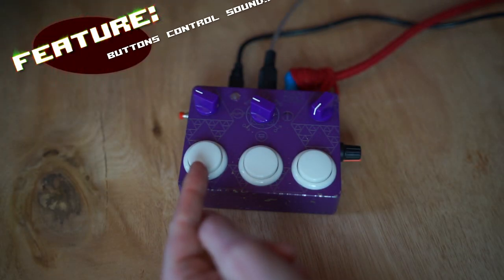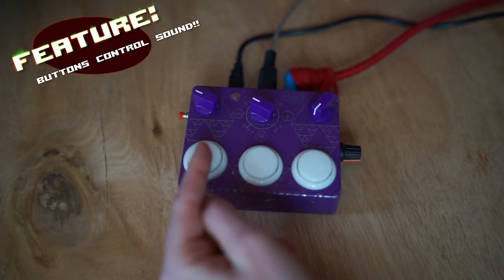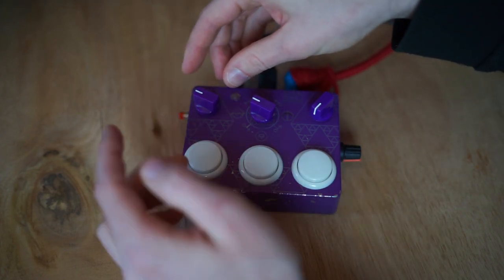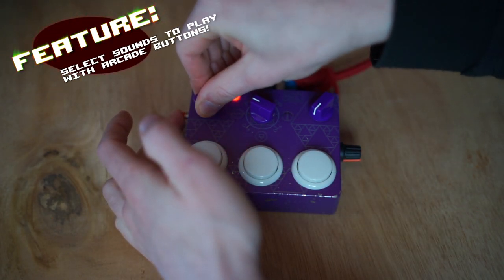You can use these buttons to play the sound. You can also choose what sound the button is — so if I want this button to control that sound, I can do that. I can also decrease the clock frequency.